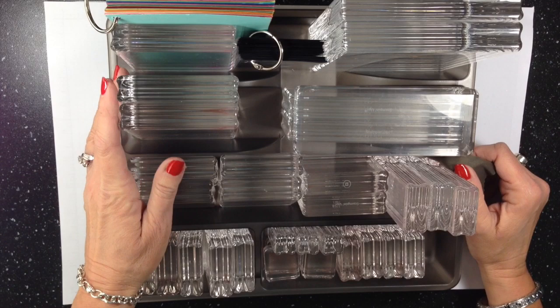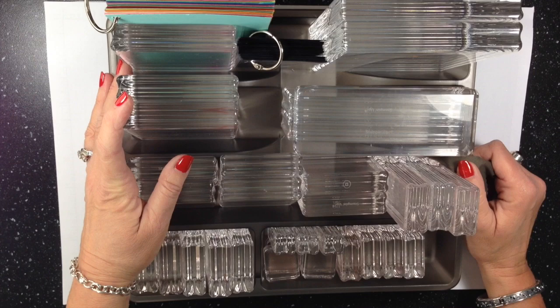Hey everybody, it's Connie with simplysimplestamping.com. Welcome to my two-minute Tuesday tip video. Today we're going to talk a little bit about clear block organization.